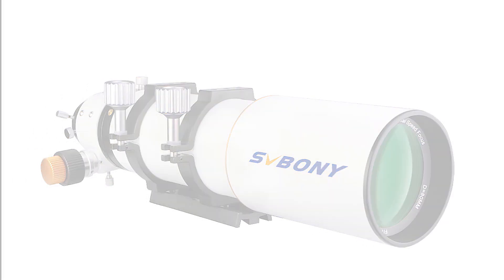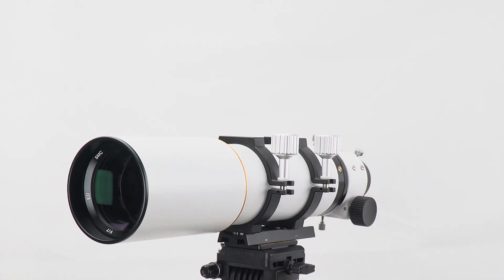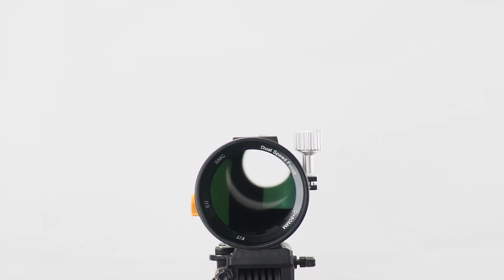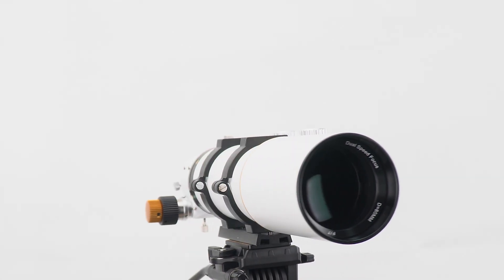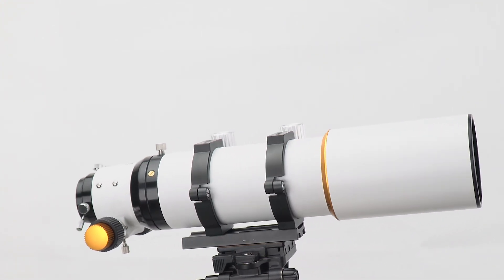The objective lens features an SFLP51 extra-low dispersion ED glass element, which virtually eliminates chromatic aberration, along with lanthanum glass for better definition. This results in the best color correction for an ED doublet.